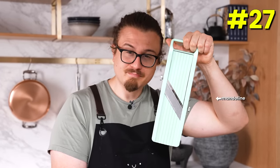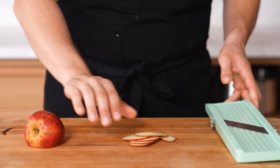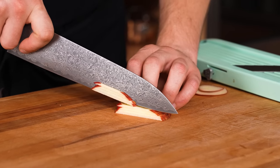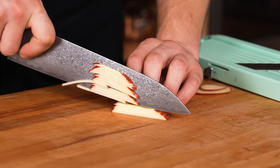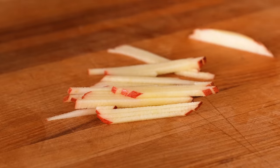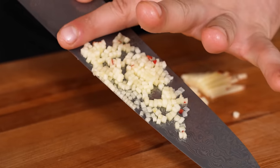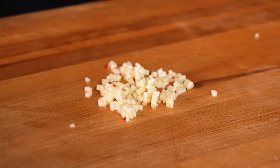For an easy julienne, fine dice, or brunoise, use a mandolin. Pick your thickness, cut your vegetable or fruit. For a julienne, cut the same thickness against your sliced veg as the thickness you sliced it at — you get a perfect matchstick julienne. For a perfect brunoise, take your matchsticks and cut against them, and you get a beautiful brunoise.